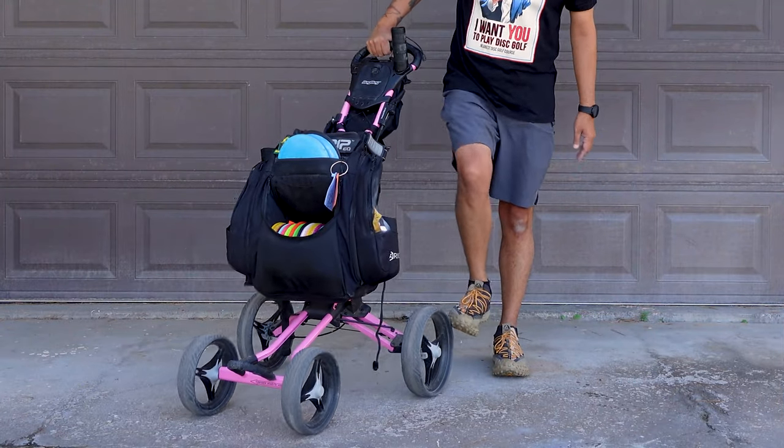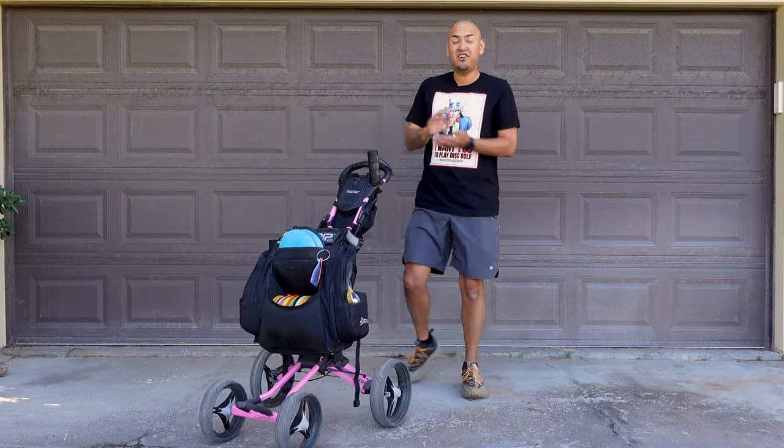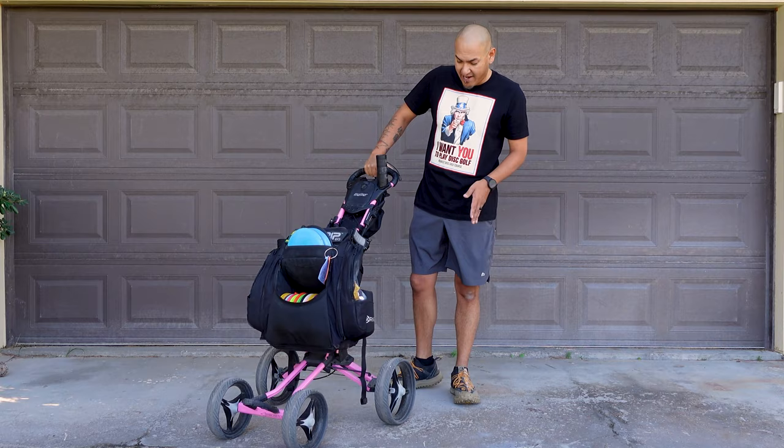If you look at these tires, these tires are really big. There's no air inside these tires. They're just rubber, so they're gonna go over any surface — rocks, thorny things, anything like that. You're not gonna have to worry about your tires getting popped.